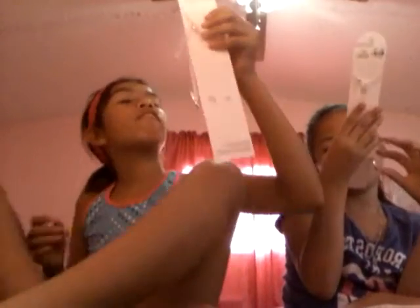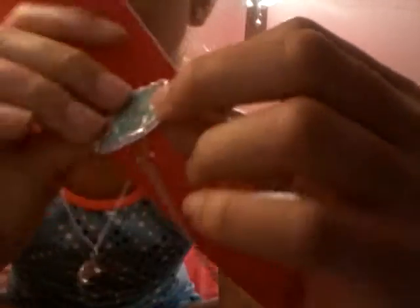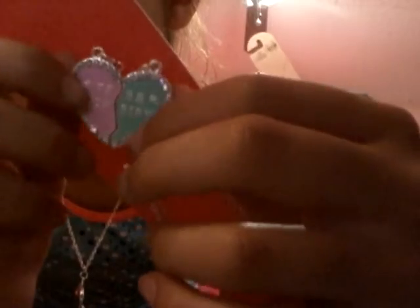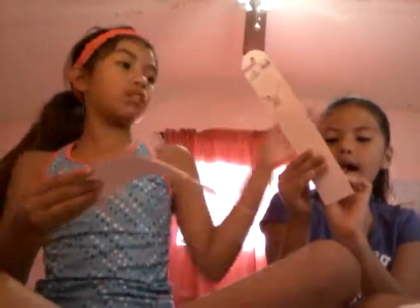And I got these Best Friend Magnetic Hearts from Justice too. It says 'Best Friends' — one side is green and one side is pink. And there's a bunch of little diamonds shaped in a heart around it.